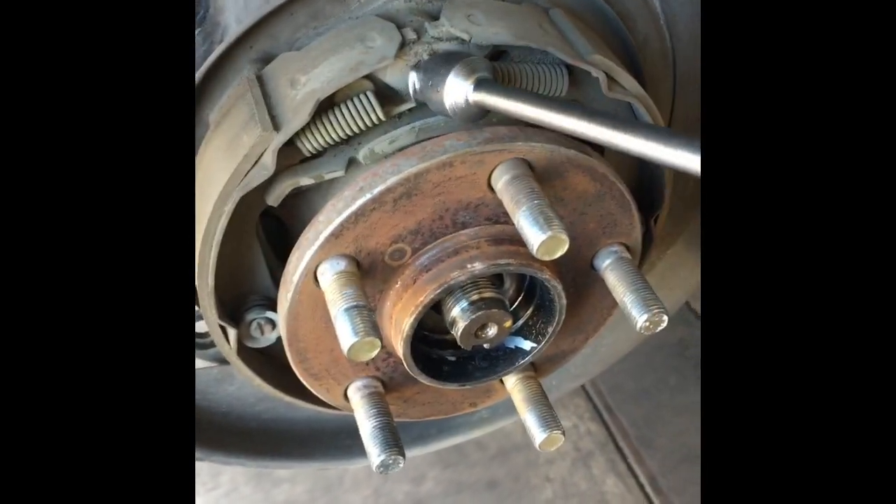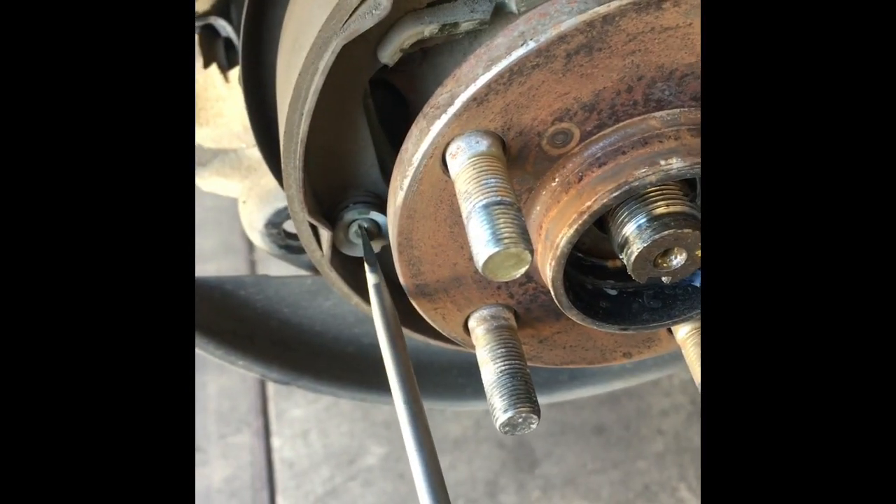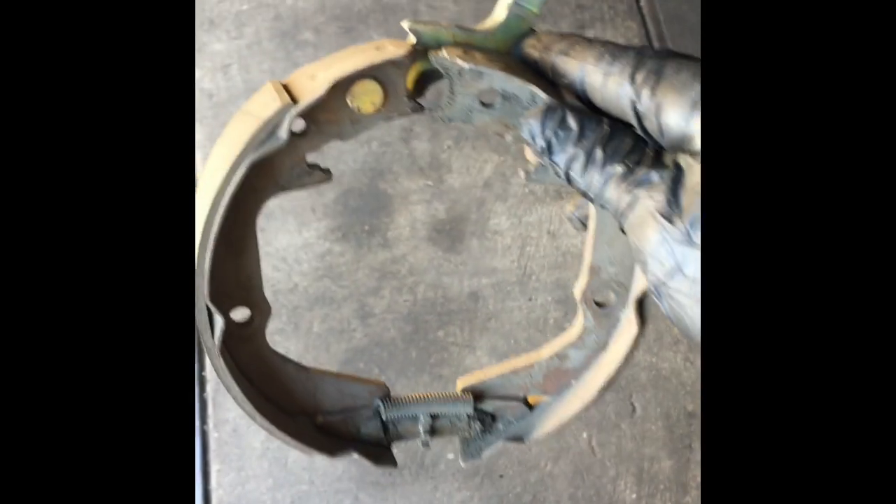Now we need to remove the emergency brake shoes. We'll need a brake tool — it hooks on and you twist it to pop the spring off. Take that spring off, and take the inner spring off as well. After taking the two springs off, take the side clips: use a flat blade screwdriver, put it in the slot, turn it left or right, and take the spring off. Set it aside and do the same on the other side. Once those springs are off, just rotate the shoes out of the way and set them aside.